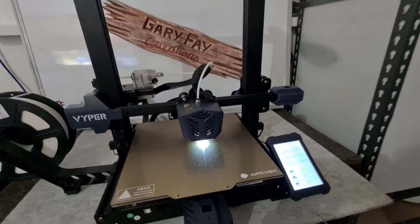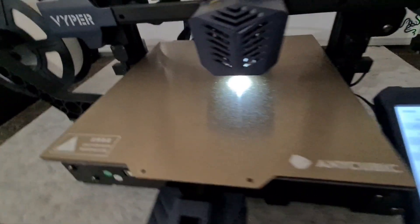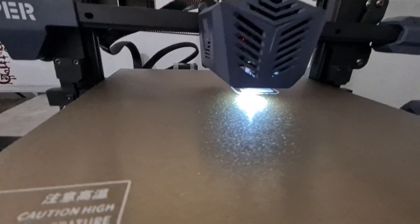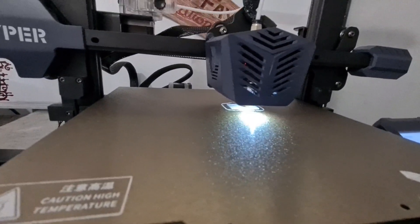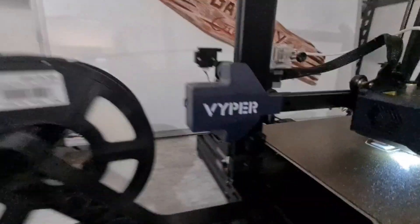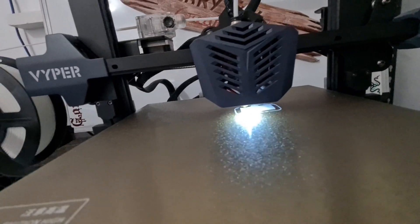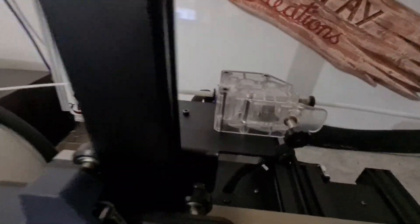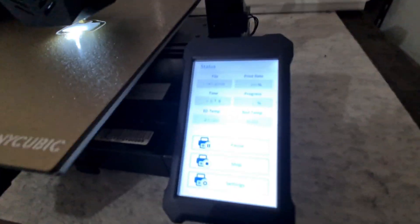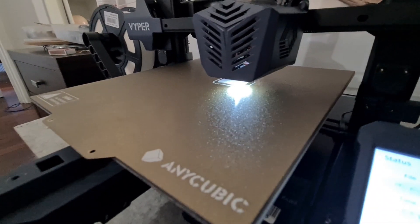Okay, so I have a print going on it at the moment — just the generic print that came with it, which is an owl. Anyway, as you can see it is a very quiet machine. It's even got its own little light, it's got a filament sensor, a very cool looking extruder, and a touch screen. Yeah, it's very nice and I'm very happy with this machine.